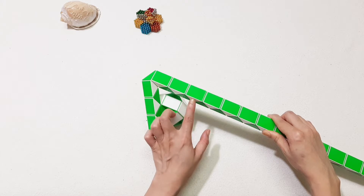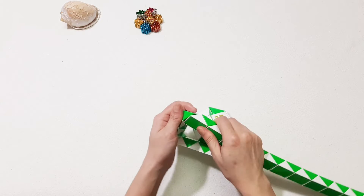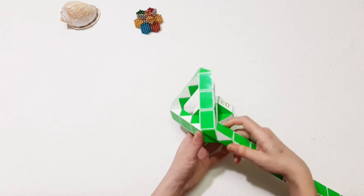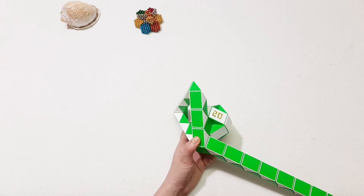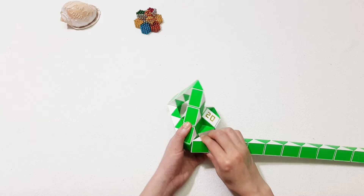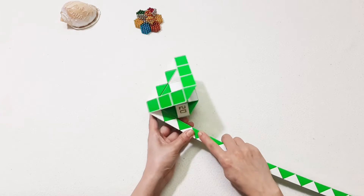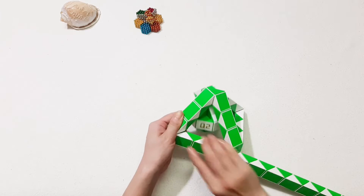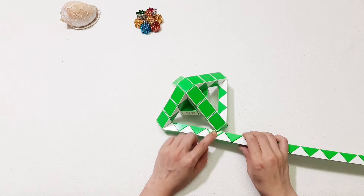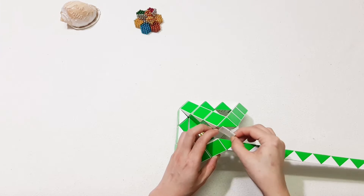1, 2, 3, 4, 5, 6 — move to the left and do the same to the next one. 1, 2, 3, 4, 5, 6 — turn to the right. So you can connect them together.